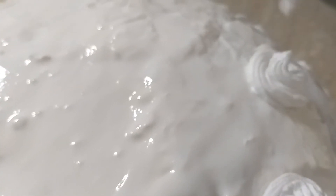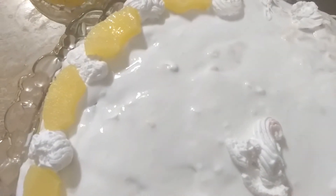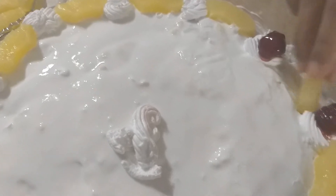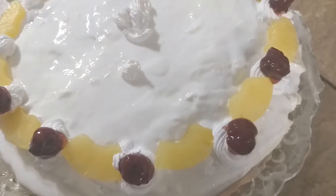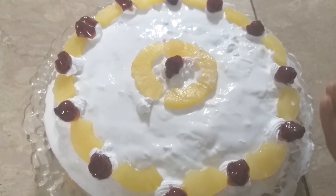I have cream icing on the cake. Now I am decorating the cake. I have made flowers and I will put pineapple slices on the cake. Look at this cake — it is ready! Now I am adding some cherries to finish the decoration.